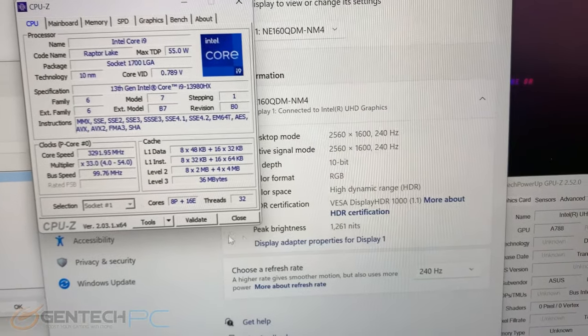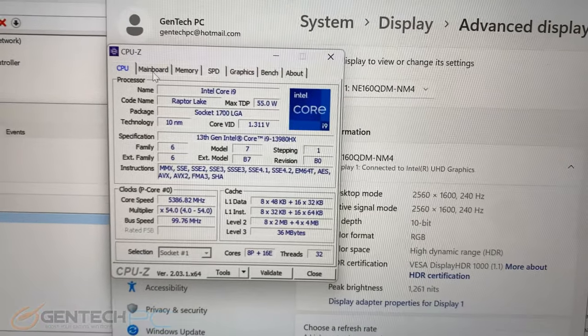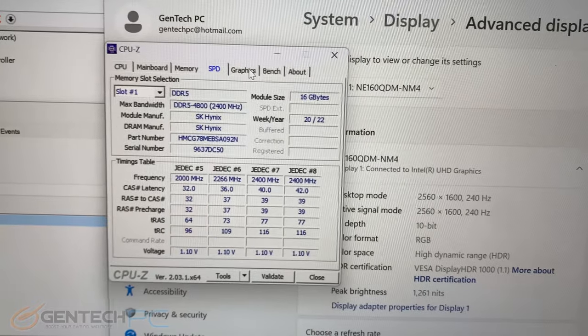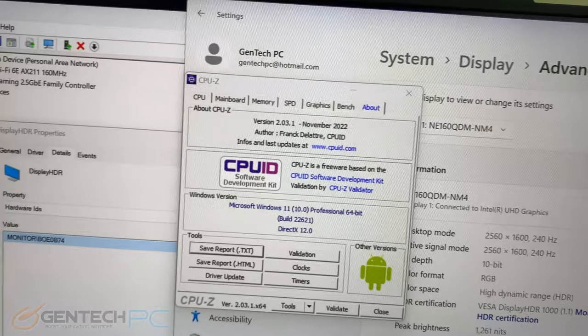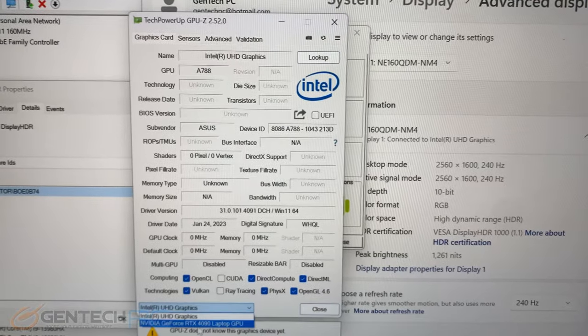It's a high resolution screen at 2560 by 1600, a full 240 Hz refresh rate, and it's rated for a three millisecond response time. For more information on the CPU here is the CPU-Z information, and for the GPU here is all the GPU-Z information.